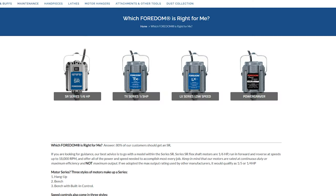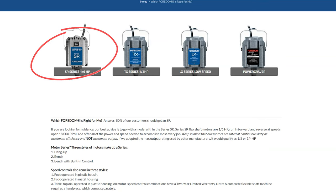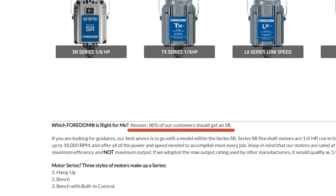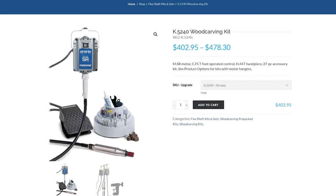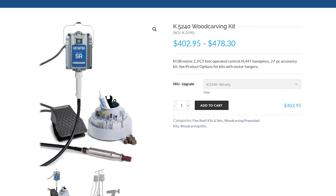The Fordham flex shaft is currently available in 4 different units, but we are focusing on the SR model, which is the unit for wood carving. Even Fordham's website says that 80% of customers should get an SR model. These units sell for well over $300 if you are purchasing a kit model which comes with accessories.